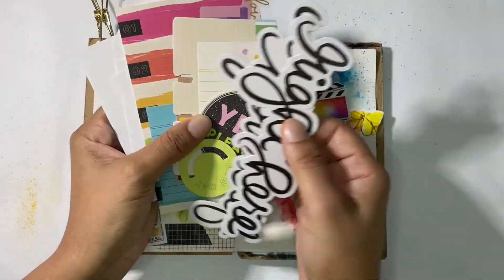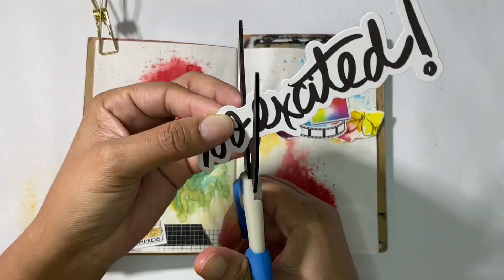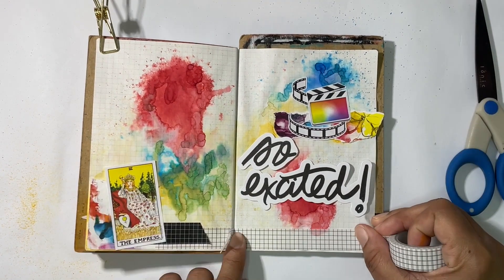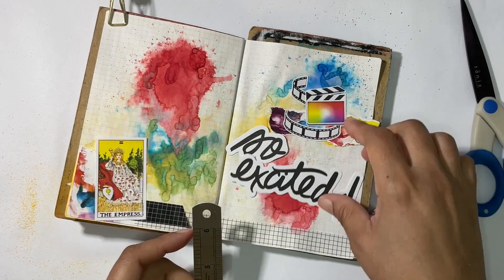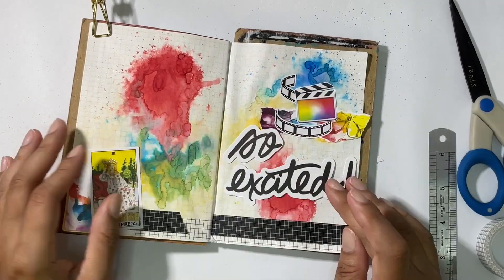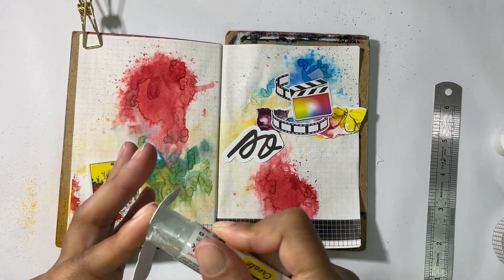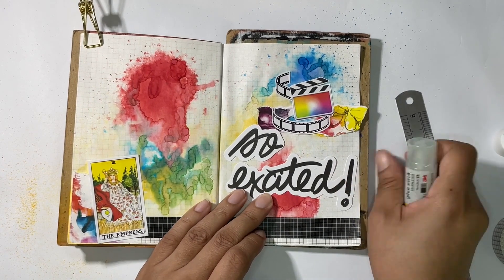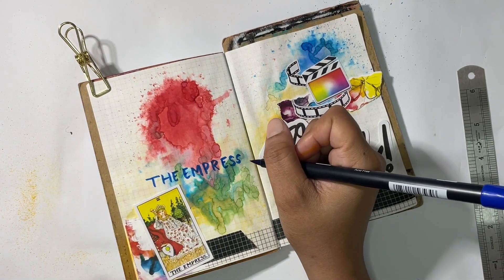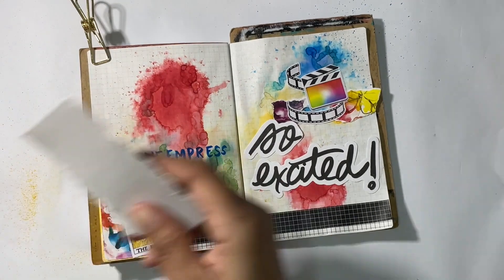I pulled out my ephemera and stickers from the Vicky Booton Color Study collection. With the colors I'm using, I felt like those would go perfectly with this. I was deciding whether I wanted to use the 'So Excited' piece on both pages or cut it up, and I finally decided to separate them. I'll get that put down after I put down some washi tape at the bottom. I really like Vicky Booton's collection — her ephemera and the written words are just beautiful. She makes big pieces to cover a lot of space, which works really well and looks pretty in my notebook.